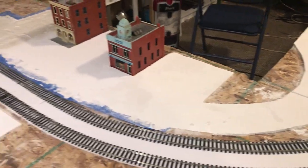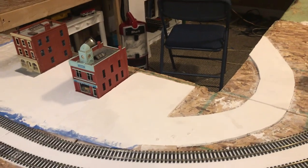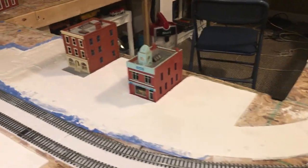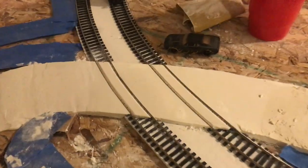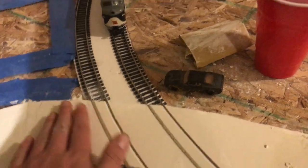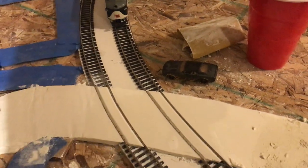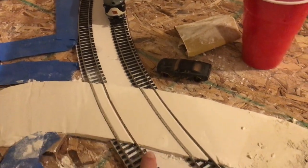After that, you can just go ahead and patch it right on up. That's pretty much the technique I used for laying my roads. One more thing for doing grade crossings — I really don't worry about getting plaster on the ties, I just go right over it. Then when I'm done, I sand it down, do multiple layers, and just use my knife and cut the flangeways.